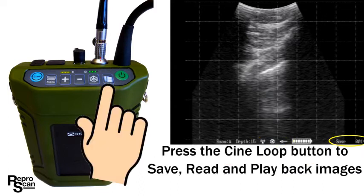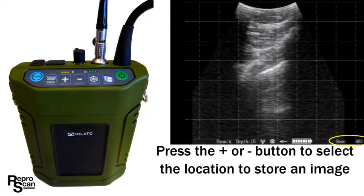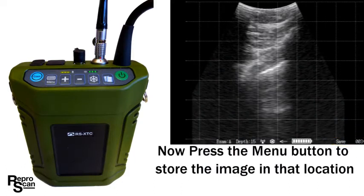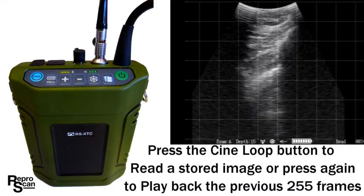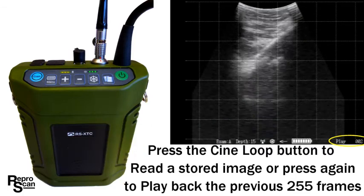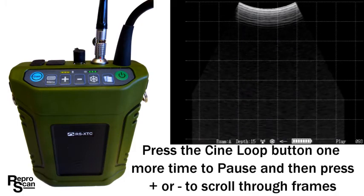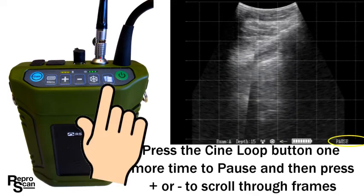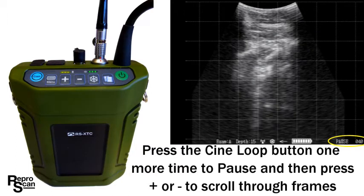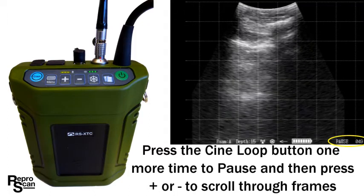Press the cine loop button to allow you to save, read, and playback images. Press plus to pick a new location to store the image and press menu to save the image. Press the cine loop button again to read a stored image, or press again to playback the previous 255 frames. Press cine loop one more time to pause, then press plus or minus to scroll through the frames individually. This is a useful feature for teaching other people about ultrasound.